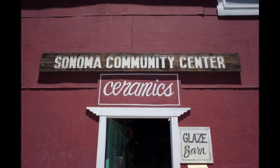Hi, I'm Terry and I'm here at the Sonoma Community Center. I'm going to show you the process we use to reclaim our clay, pug it, re-bag it, and then we sell it as our own custom remix.